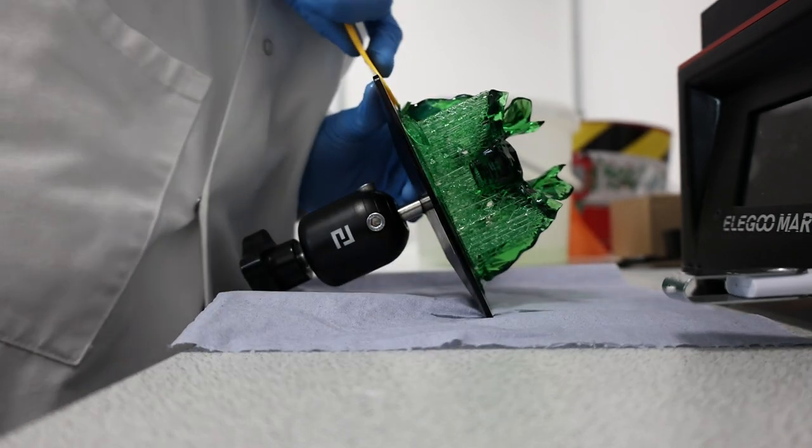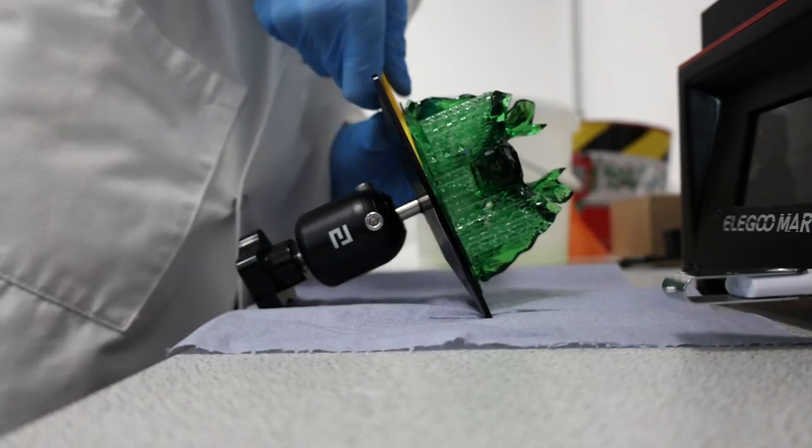It's very, very brittle. Oh, there we go, there we go.